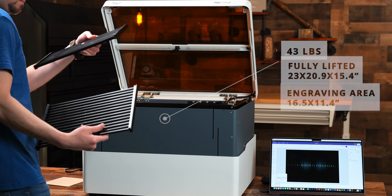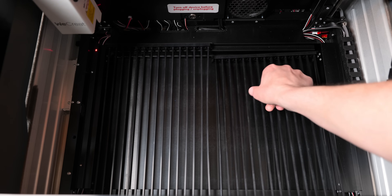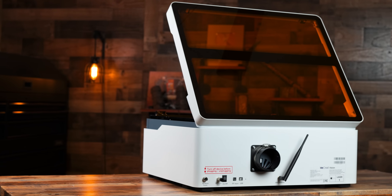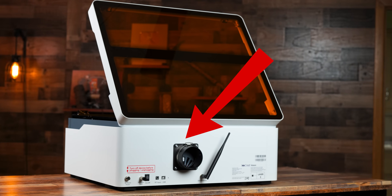Removable slat plates come with the machine that you can add or remove depending on the projects you are making. Since this machine is plug and play, it requires no setup whatsoever. On the back of the unit you will find the exhaust, air assist port, and other self-explanatory parts.